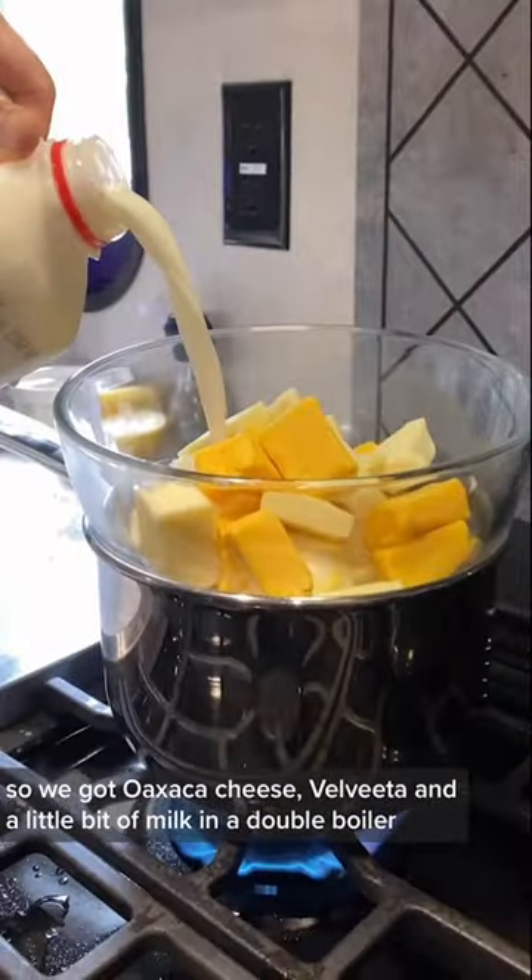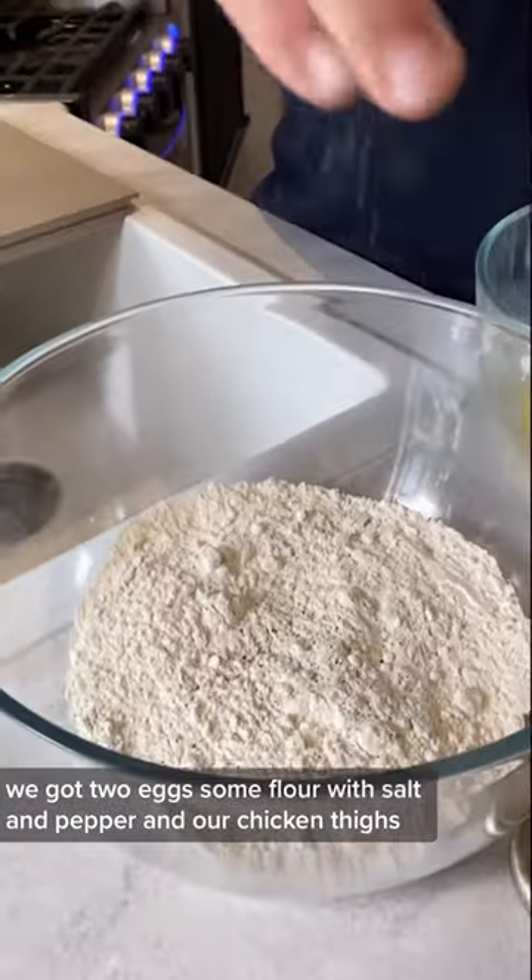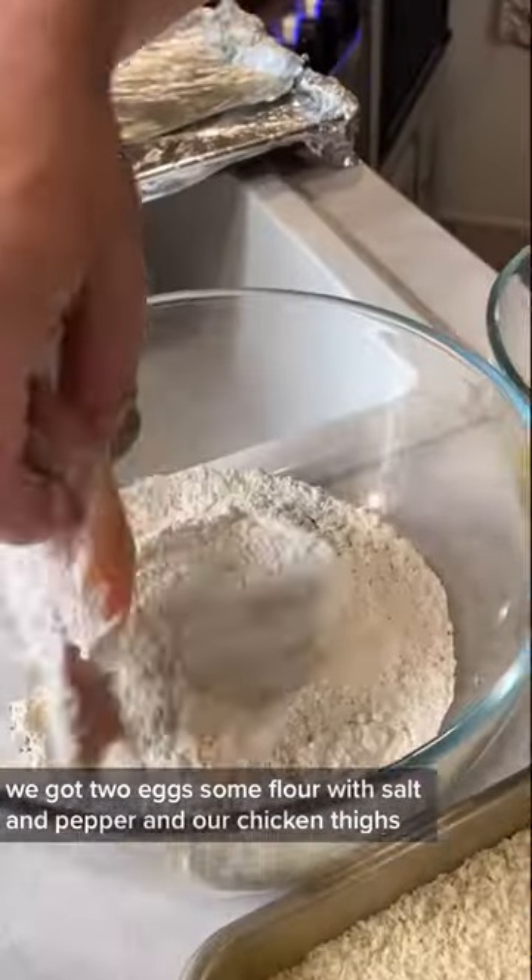We've got guac cheese, Velveeta, and a little bit of milk in a double boiler. We've also got two eggs, some flour with salt and pepper, and our chicken thighs.